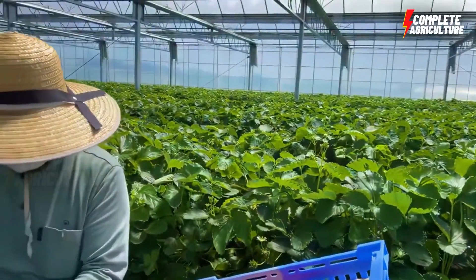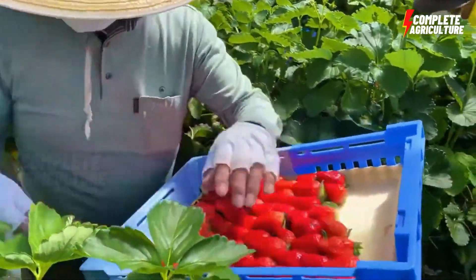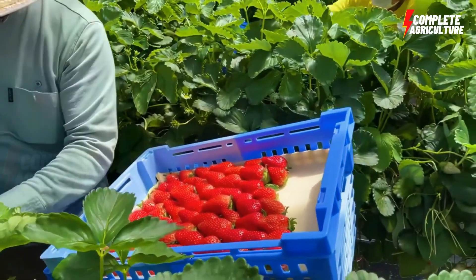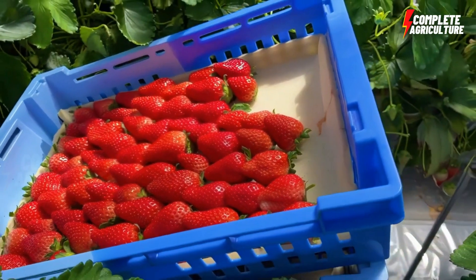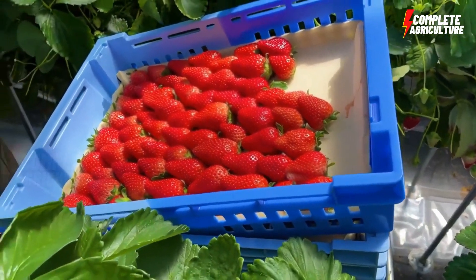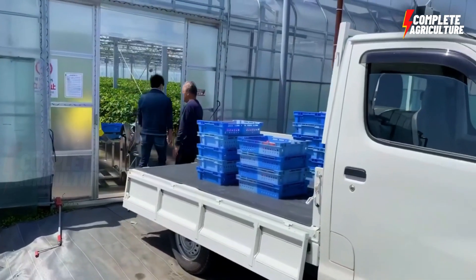Strawberries are a delicious and nutritious food that are popular all over the world. Modern strawberry farming in greenhouses has gained immense popularity in recent years due to its numerous benefits. Growing strawberries in a controlled environment like a greenhouse provides ideal conditions for the plants to thrive and produce high quality fruit.